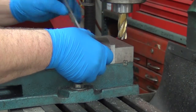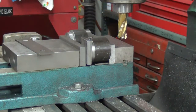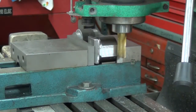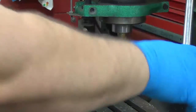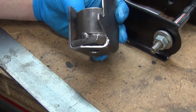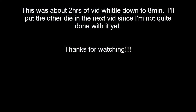I stick that in and get my overhang. If I put the other parallel in here, I can use it as a right angle to push up against there and get it close enough. So that should give you a little idea of what I'm after. Now I've got to make the female part of the die — this was the easy part.